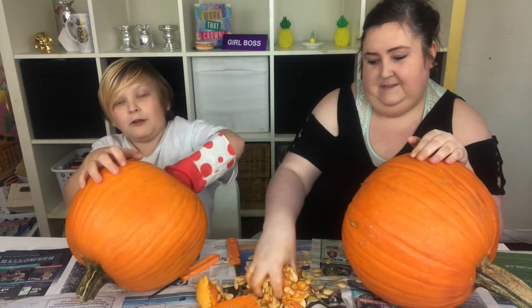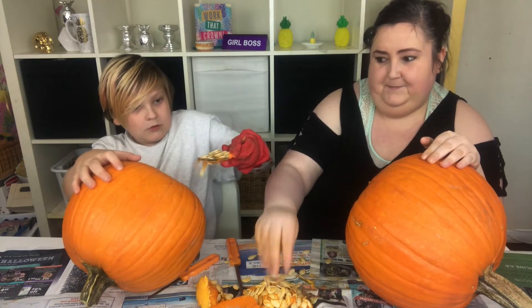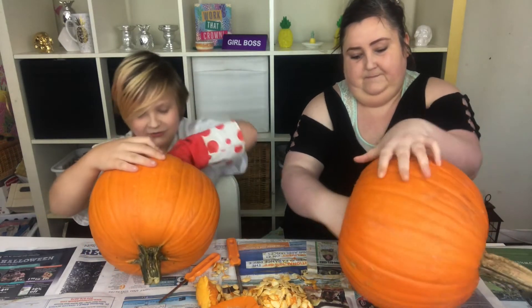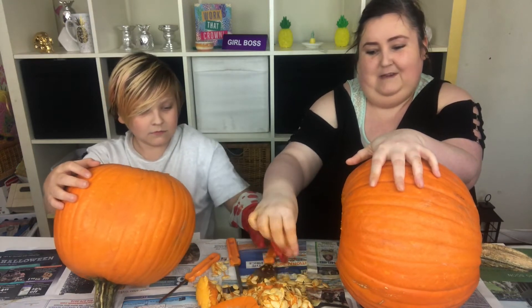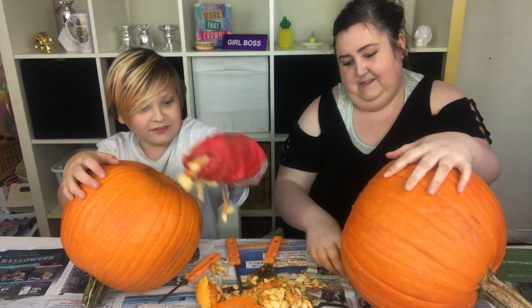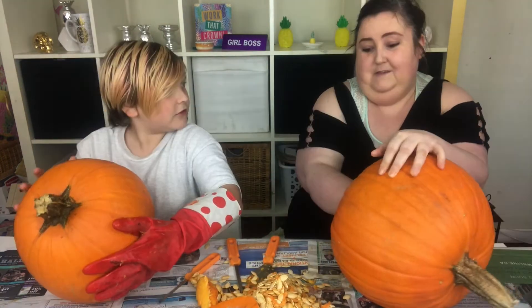Oh it smells so much better. My hand's tired. Mom, how can you stand shoving your hand in there? It's like slime — how can you stand touching slime? Because it's not as gooey, it has gooey bits like this.